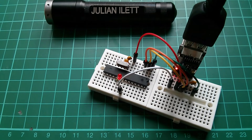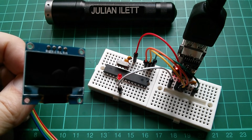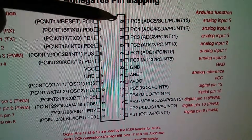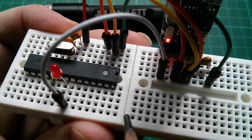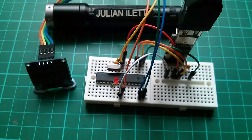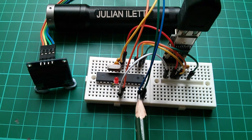Still not convinced this is a genuine homemade Arduino UNO? Let's do something more complicated. Let's attach an I2C OLED and load in some software to do graphical on-screen examples. For I2C, we need four pins: VCC, ground, and these two on pins 28 and 27 — SCL and SDA. VCC and ground we already have from the red and white wires going to the chip, and SCL and SDA are the two pins on the top corner of the chip, pins 28 and 27.